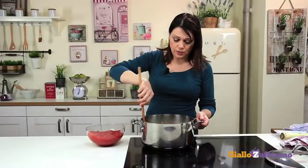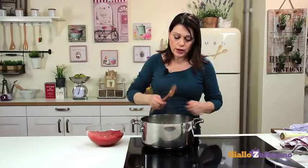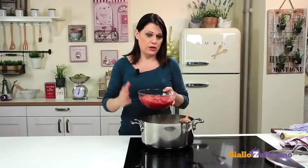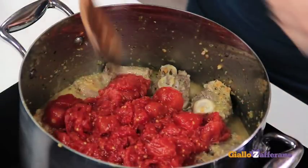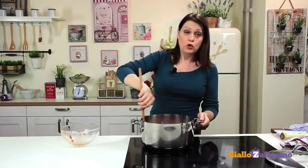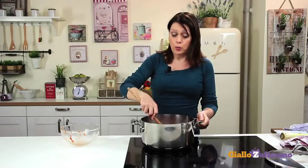20 minutes have passed. The liquid has almost evaporated, as you can see. Now add the peeled tomatoes that have been drained and roughly cut into chunks. Of course, you can use fresh ripe tomatoes if they are in season. Now stir, cover with a lid and cook for at least 2-3 hours, depending on the age and quality of the animal.